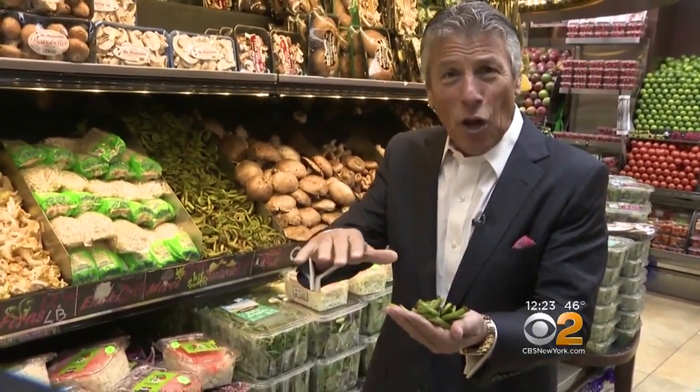The best part is when you sauté them with some nice extra virgin olive oil. Don't sauté them for too long — just almost like a flash sauté. In a couple minutes, out, and that's all.